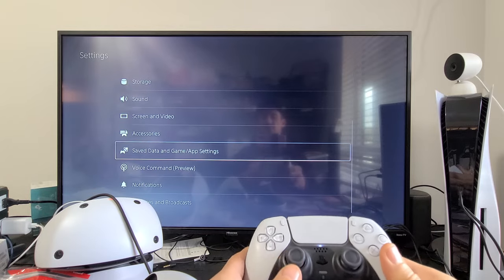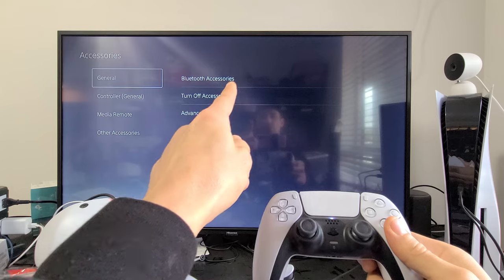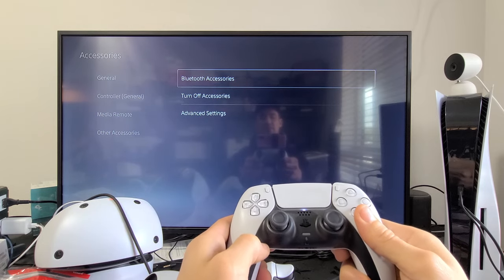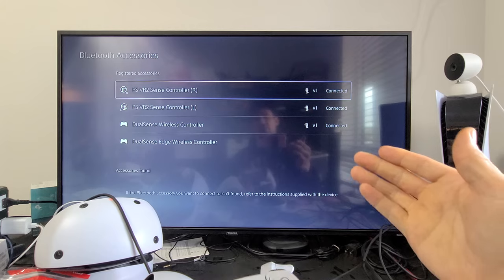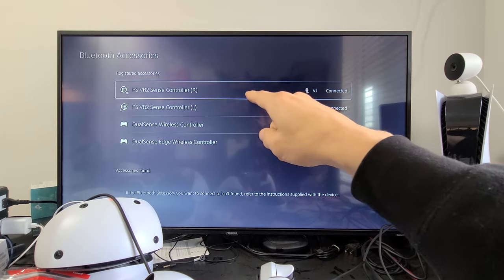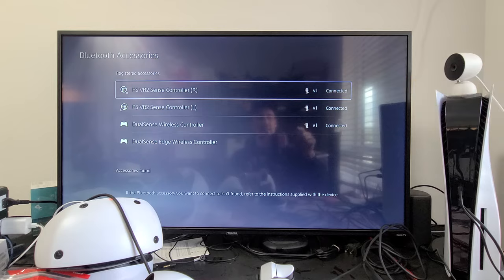From here, go down to Accessories and click X. Then move over to the right to Bluetooth Accessories and click X. Currently you can see I have both of my PSVR 2 controllers — they're both connected, the right and the left.